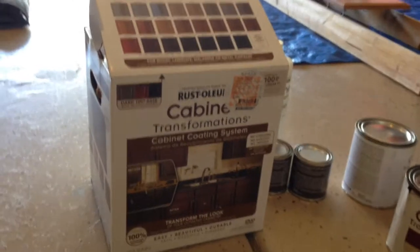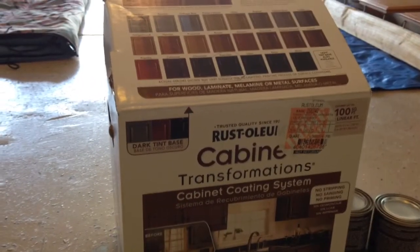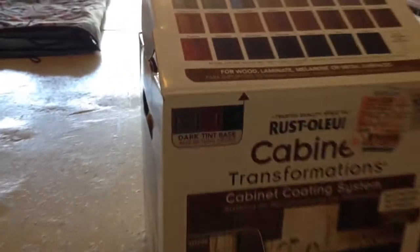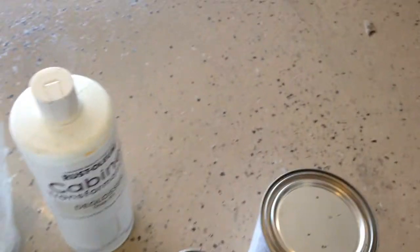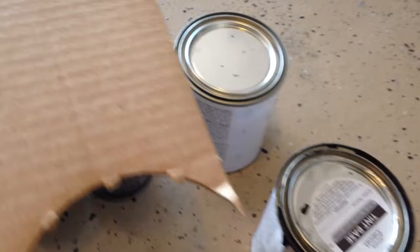We're using this kit from Home Depot — Cabinet Transformation. You can pick any color you want. It has everything in it. I'll show you: we got the de-glosser, two cans, and the CD with instructions.